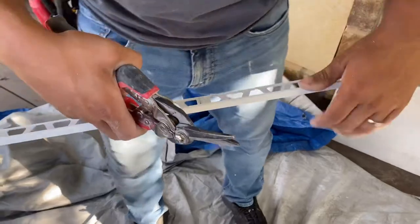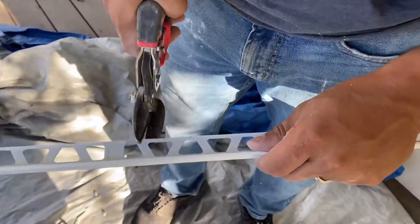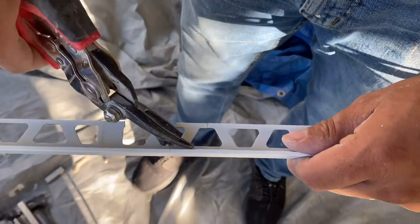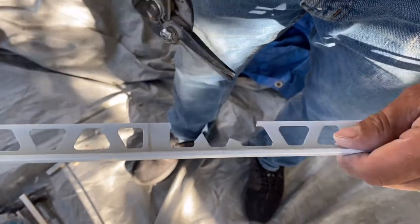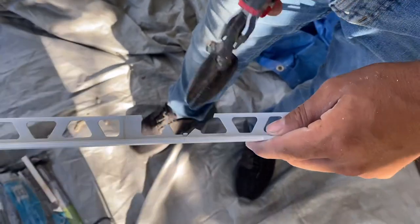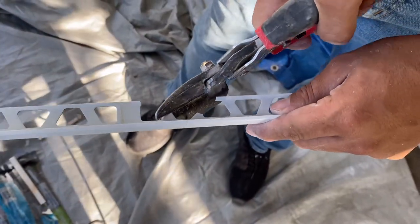The key to getting a good bend is to get rid of the extra material from the back. So we're going to start with some snippers and just get rid of the extra material towards that edge.